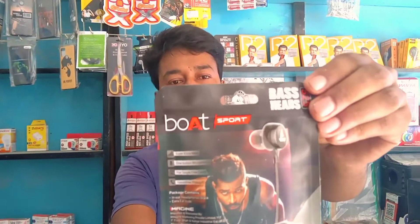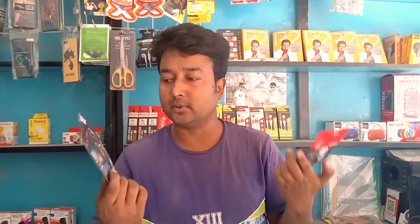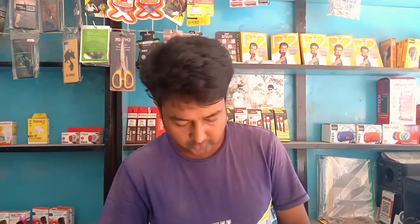Hello guys, welcome back to my channel Technical Mix 201. I have a headphone that I have reviewed. This is a board company, and this company makes a good headphone. Now I am unboxing — you can see in the video. When you watch the video, please like or comment.